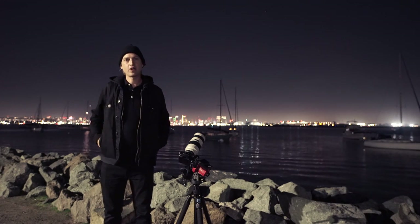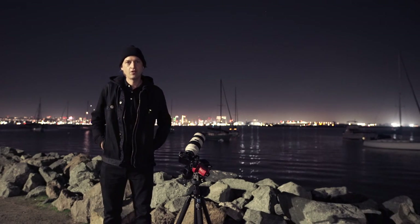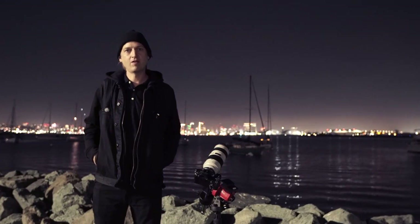Tonight, I'm going to show you how to photograph Messier 42, the Orion Nebula, from a light-polluted city.